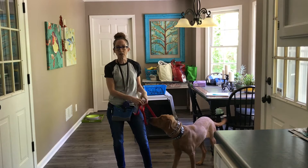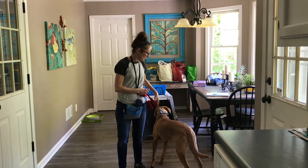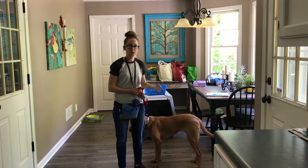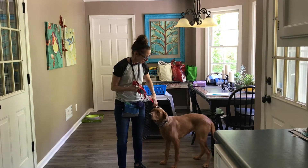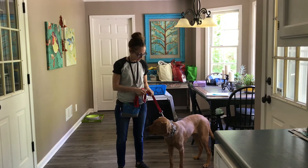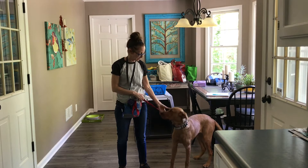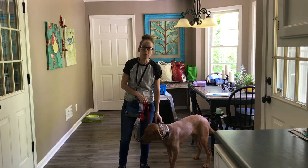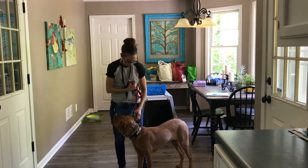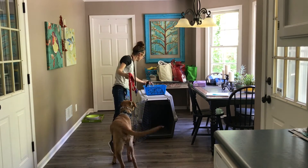If you're using a prong collar with your dog, that's fine — nothing wrong with a prong collar. They're great because the pressure is distributed evenly around the dog's neck, as opposed to all on the front like a harness or regular collar. What's important is having the proper size and proper fit of a prong collar. Oftentimes, people think they need a collar that's way too big — this one looks like the right size but it's actually too large for this dog.